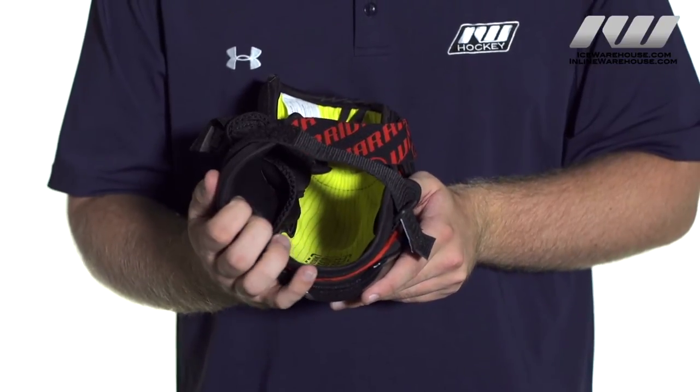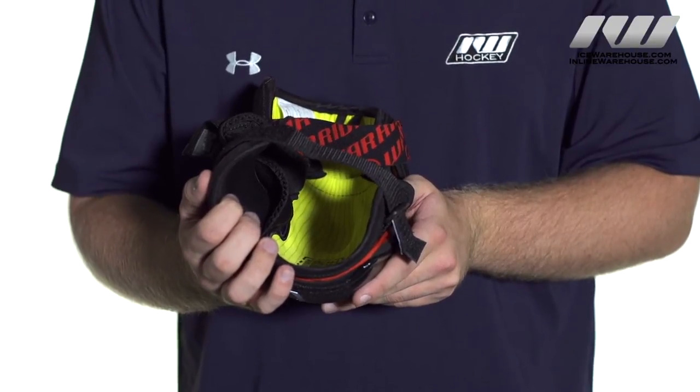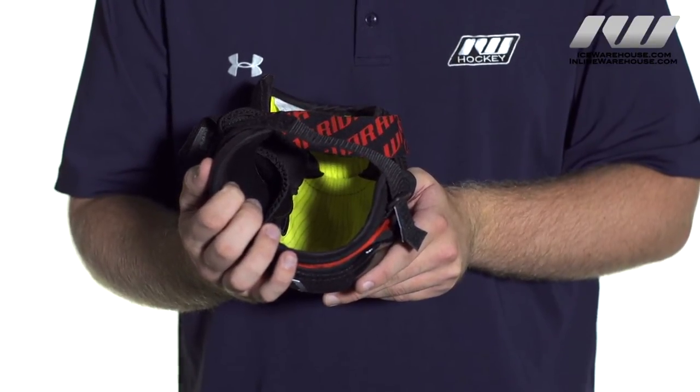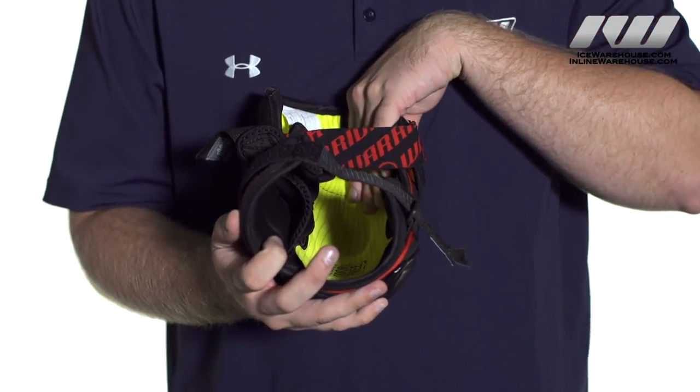They did add a polygene additive which is going to prevent the formation of odor causing bacteria, so it is going to keep your gear cool, fresh and clean. They also have an engineered elbow pocket here so it is going to lock your elbow in.